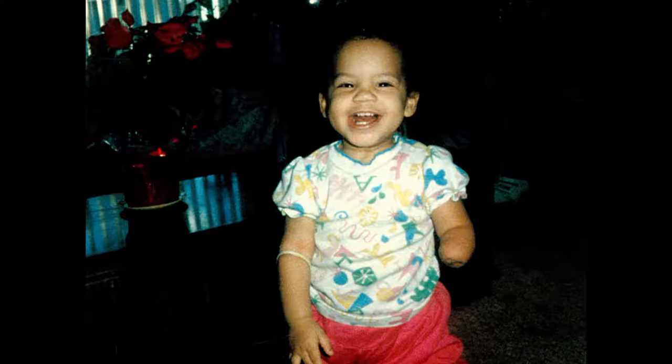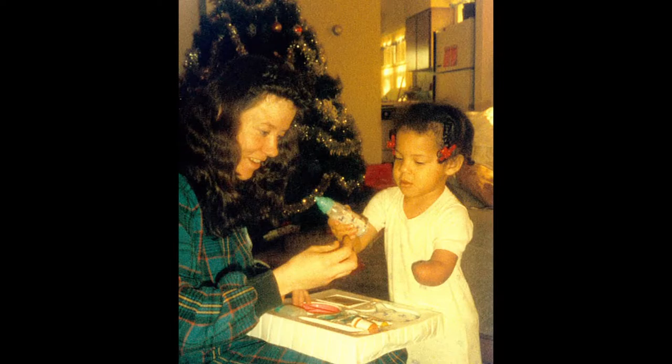I'm Kendra Bailey and I'm an adaptive athlete. I'm an adaptive athlete because I was born without my left arm below the elbow — because I'm an amputee.